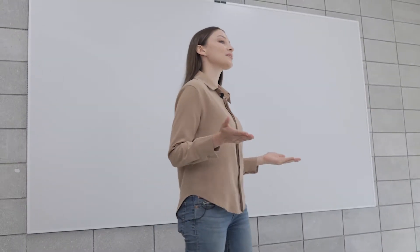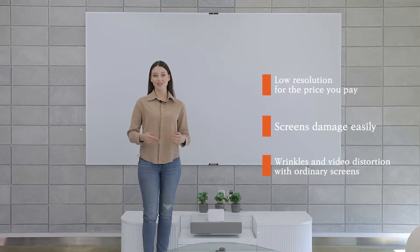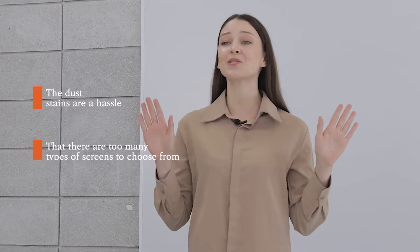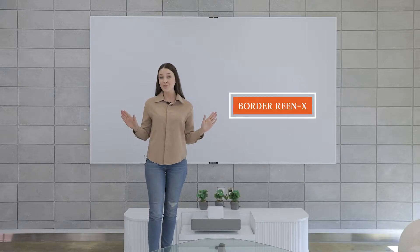Have you ever bought a screen and experienced low quality for the price you pay? The screens damage easily, wrinkles and video distortions with ordinary screens, the dust and stains are a hassle, or there are just too many screens to choose from? I know I have, but with Bordereen X you don't have to worry about any of that.